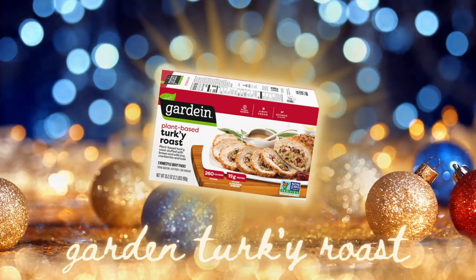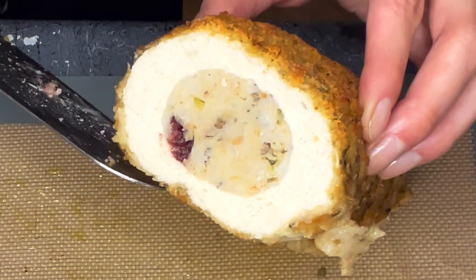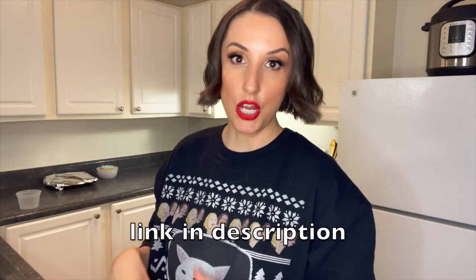Now it's time to taste test the Gardein Turkey Loaf. One advantage it has is that they've put the gravy in two different packets — I really like that idea because it means I can have essentially fresh gravy when I have leftovers; the tofurkey loaf didn't do that. I'm going to cut out a piece right from the center so I can get the stuffing in there too. By the way, this ilovevegan.com recipe with the potatoes, sweet potatoes, carrots, and onions — top notch, highly recommend.